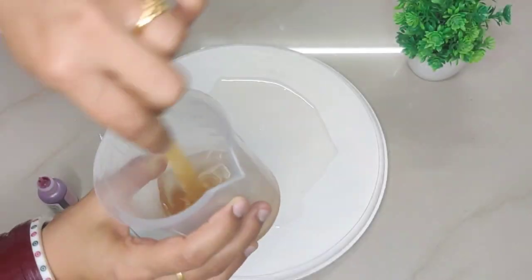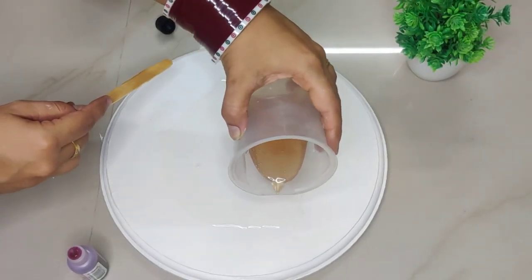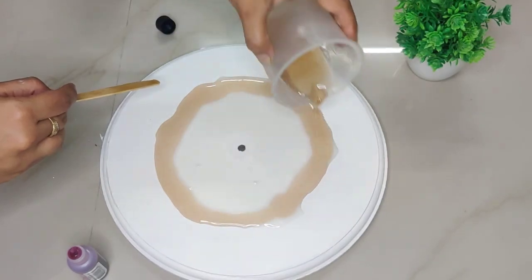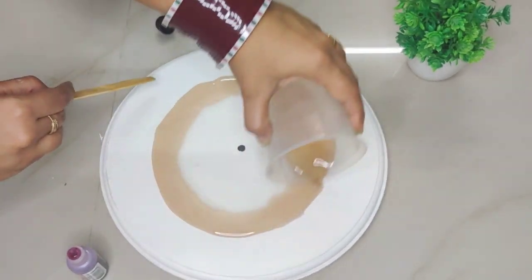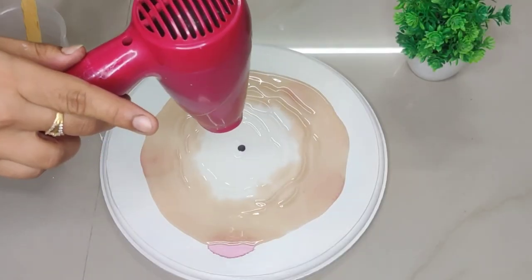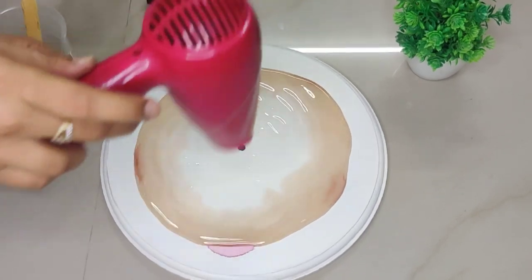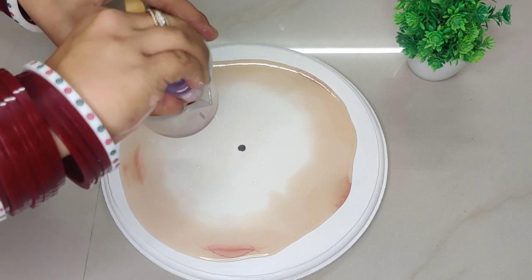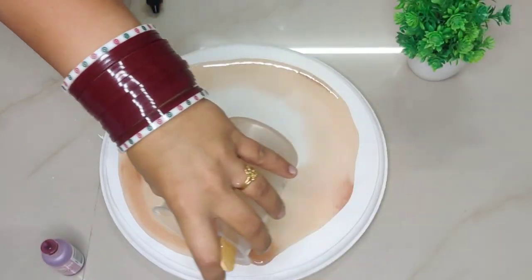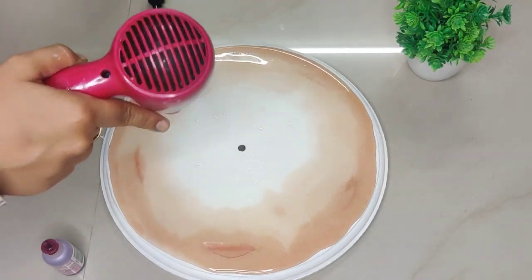After the resin is mixed well, we will pour it in the center of the clock. For the second layer, I will mix pink alcohol ink into the resin, and we will pour the alcohol ink resin on the outer surface of the white resin. After pouring the second layer, I will use a hair dryer to merge them and blend the two colors together. For the third layer, we will add one or two drops of alcohol ink into the remaining resin so that the shade becomes a bit darker.